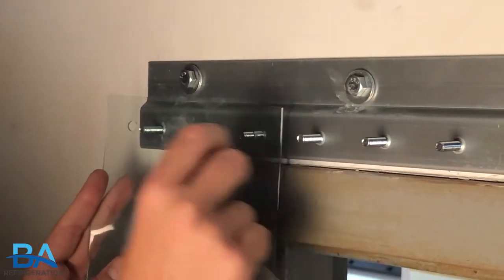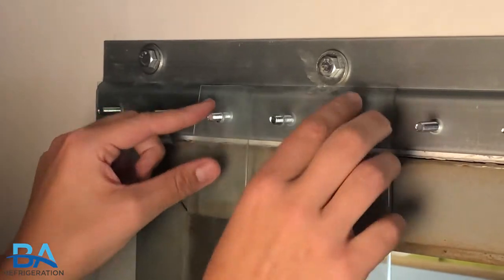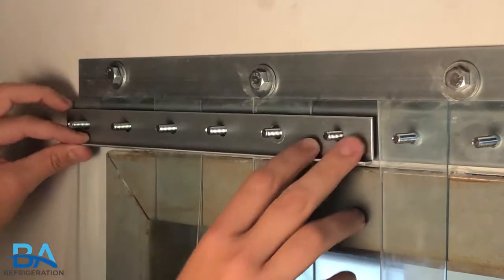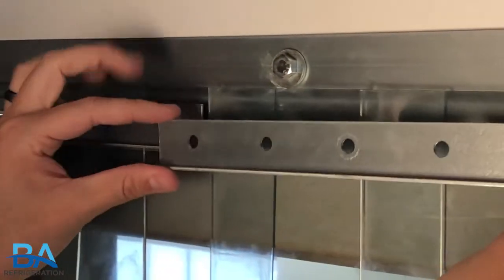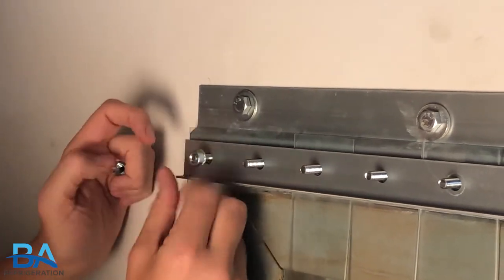The standard wall mount install will be the same process as a universal mount. Once the bracket is in place, install the strip curtains and make sure the faceplates run along the entire bracket. Then tighten the K-lock nuts and the install will be complete.